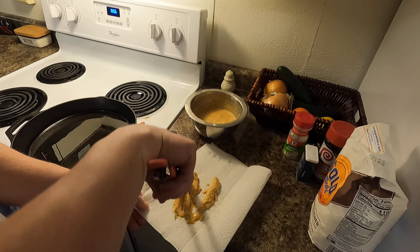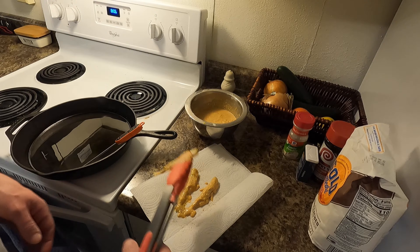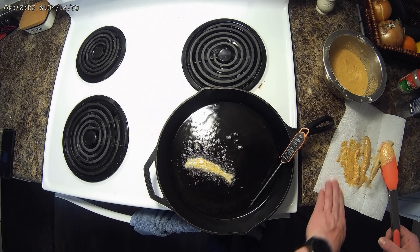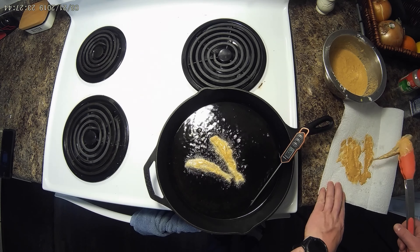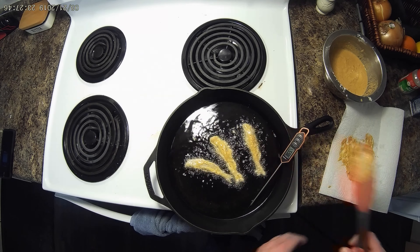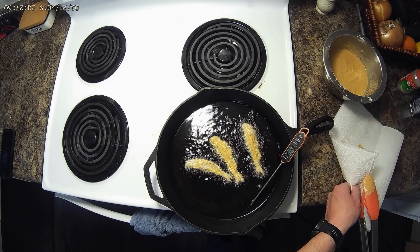So then we've got to get our beer. Normally you'd probably do this with Busch. All I have is some Summer Shandy, so we'll see how that works out. Mix that into the batter — nice dark color here.